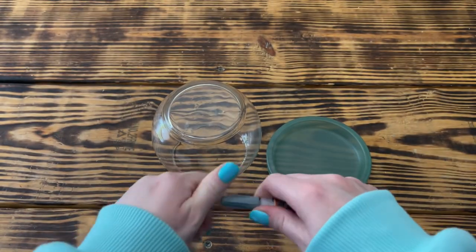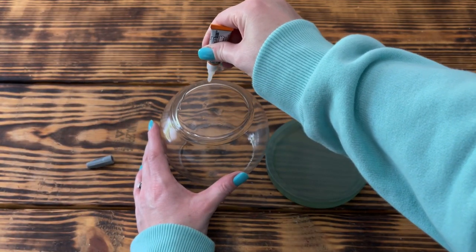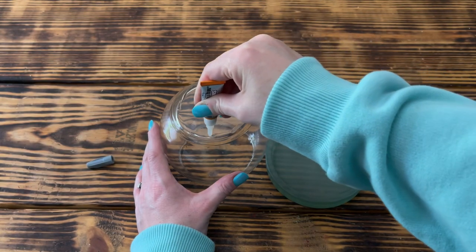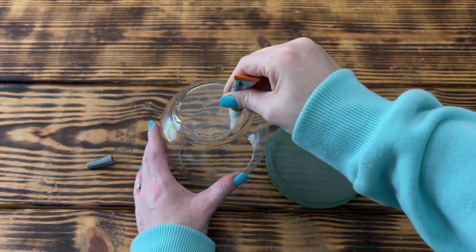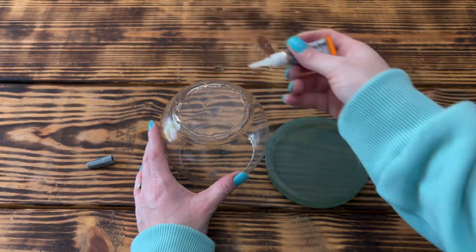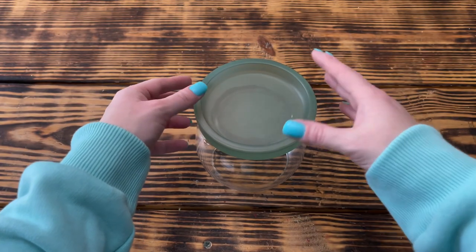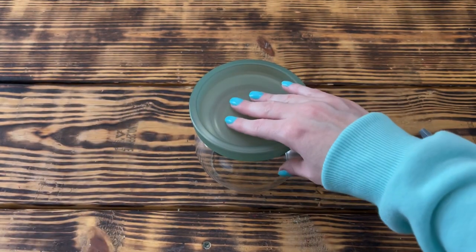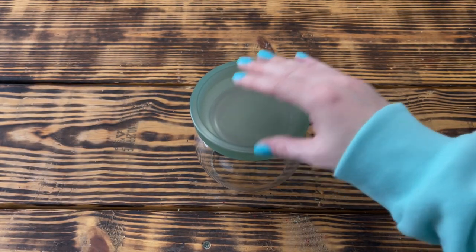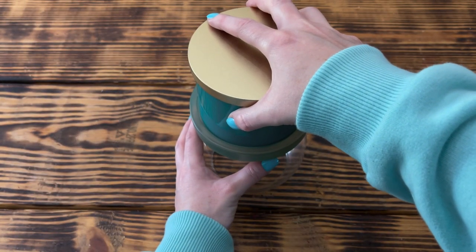To make the top of the candle holder I used some clear Gorilla super glue around the edges of the bottom of the ball vase and placed the sea foam candle dish on top, making sure it was as centered as possible. I then placed a heavy glass candle in the candle dish so the weight would help hold the dish in place until the glue was dry. I set this piece aside to dry for about two hours, although this glue takes a full 24 hours to fully cure.